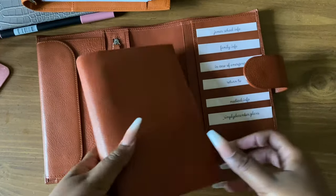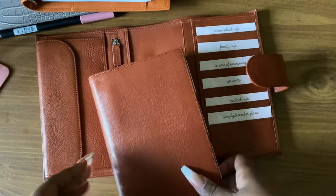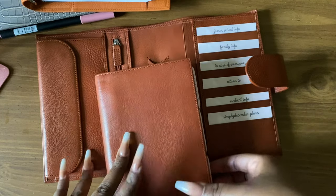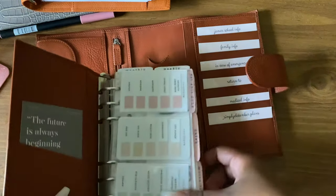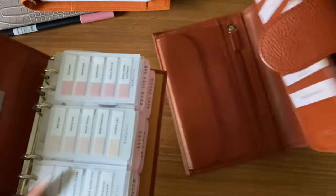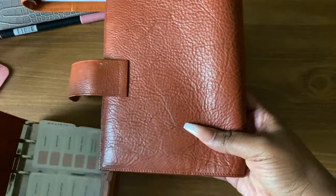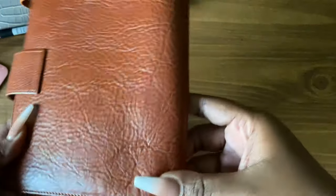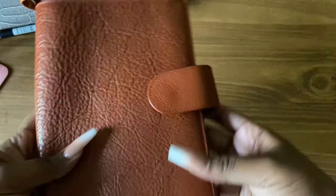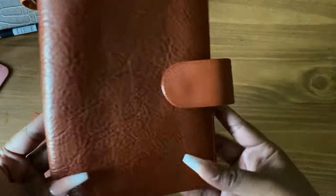If my camera shakes it's because I keep hitting my tripod. Let's open up this outside cover — this texture is amazing. Let's just look at this amazing texture for a moment, like this cover by itself looks so good.